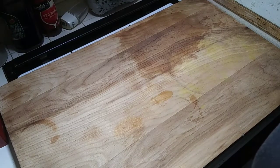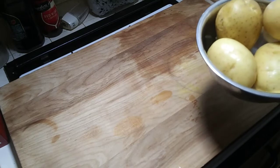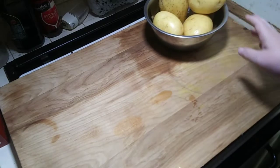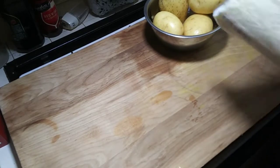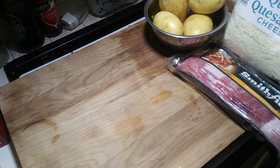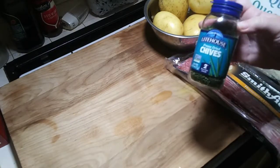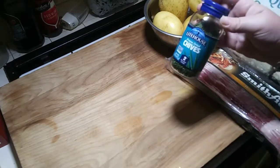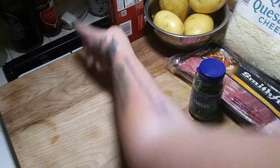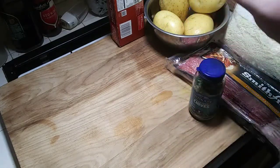I'm going to be making a wide variety of things tonight because I have picky eaters and everybody wants something different. First thing I'm going to mention is loaded mashed potatoes — I have Yukon Gold potatoes, and you're going to need cheese, bacon, and chives. I love these freeze-dried chives; they taste just like fresh chives. I'm also going to be using some butter, and I'm going to bake this whole thing of garlic.